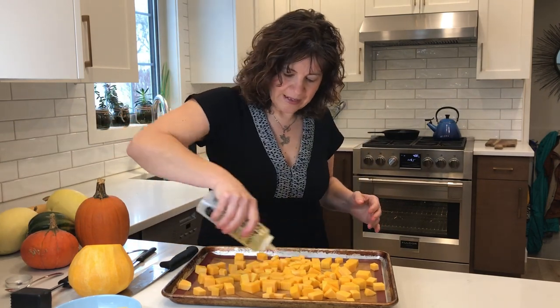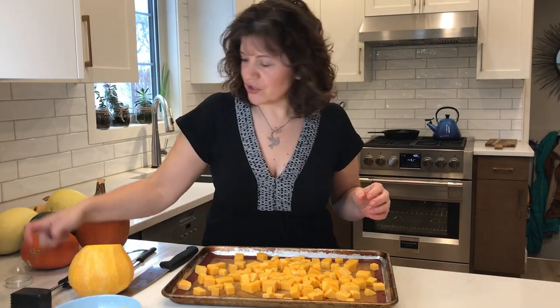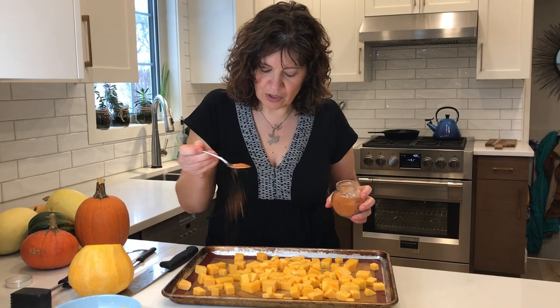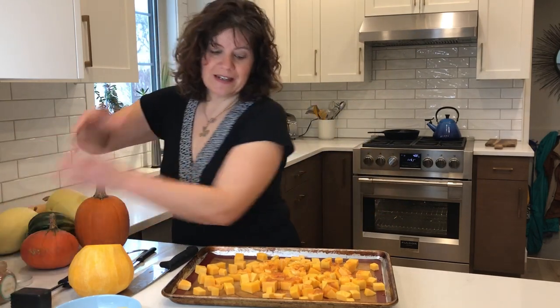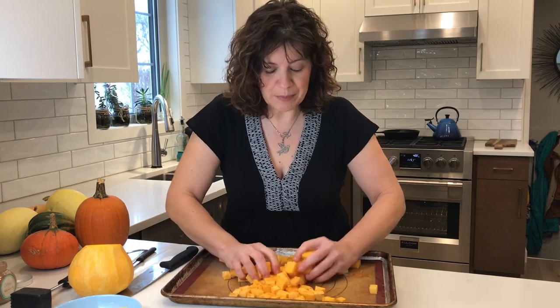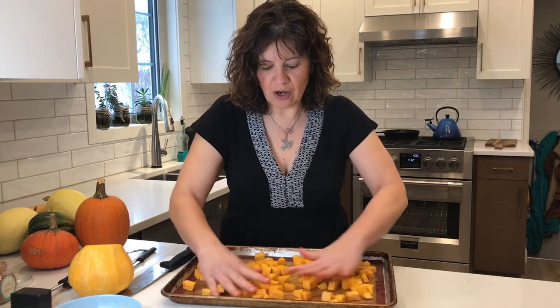I'm going to drizzle on some canola oil — very little flavor to that, great for all things. Then I'm going to add about a teaspoon of our favorite Cajun seasoning, just sprinkle that on. Then I'm going to use my hands and massage that all over. The oil will help build a nice crust so that you get a little bit of caramelization. We're going to bake these at 400 degrees, so preheat the oven to get some nice heat to help get that browning on the outside.